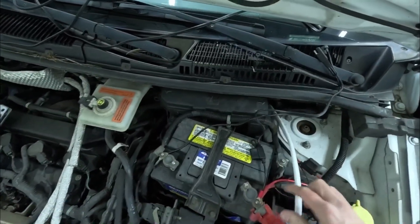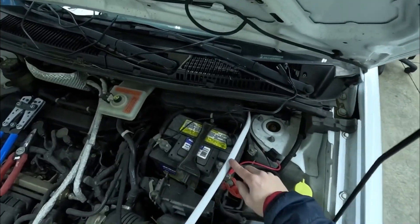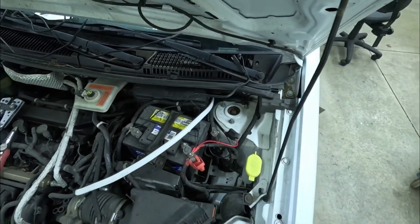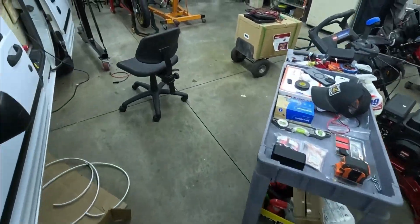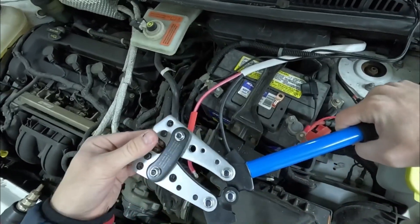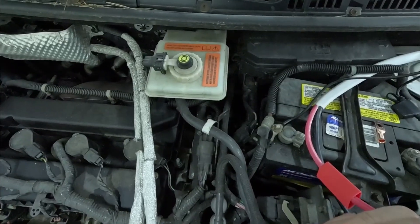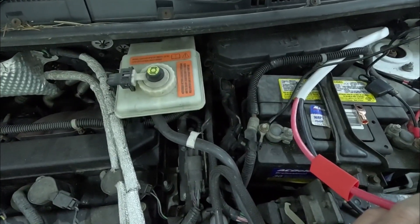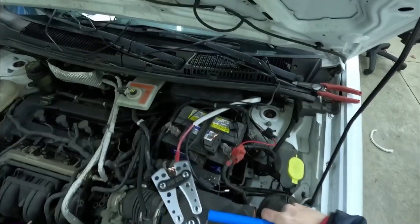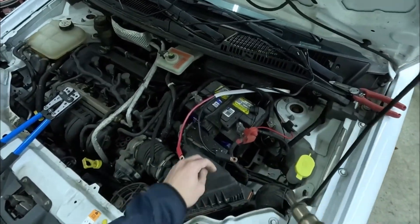For my tie-off points I'm going to use these two lugs right there — got my positive and my negative. We just need to strip back probably about a foot of wire to reach between the two and tuck any extra off to the side. Using my body as leverage — get that in, make sure we're not missing any strands. Now let's go ahead and heat shrink these.